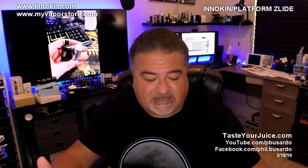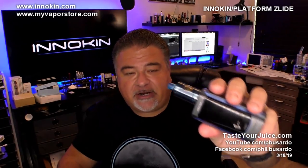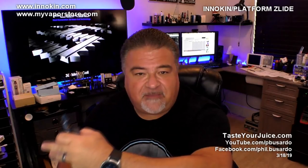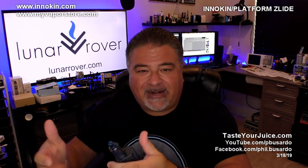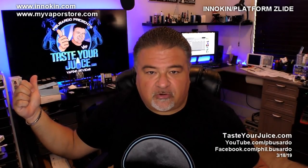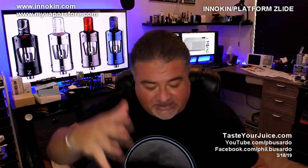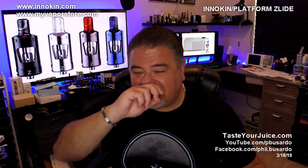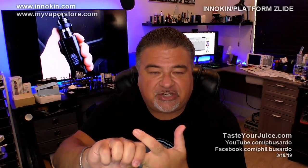The Zlide tank sitting on top of the Proton right now is a joint collaboration between myself, Mr. Dimitri the Vaping Greek, and of course Innokin. Before we get to what it is, where you're going to get it, and how much it's going to cost you, let's take a look at a little animation video that Innokin did for the Zlide tank.